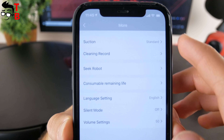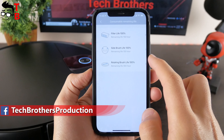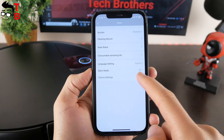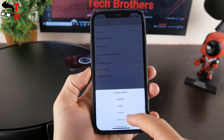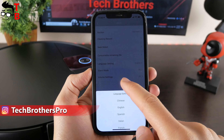We can also set up a schedule for cleaning and change the suction power. In the app, you can look at the cleaning records, check the remaining life of the filter and brushes, change the device language, and adjust silent mode and volume settings. I like that Greenworks robot vacuum cleaner supports different languages. You can choose English, Chinese, Spanish, Italian, French, German, and Portuguese for voice prompts.